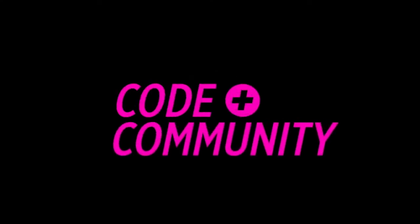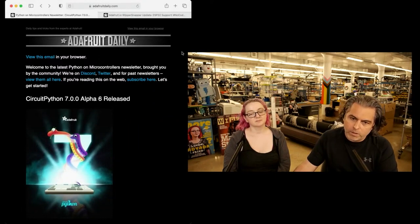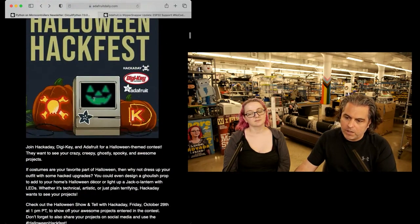Okay, what's new this week? Two things. I'm going to quickly show the newsletter — it's a monster in a good way. We have our CircuitPython 7 alpha 6 release, so do check it out. You can look at all the editions since 7.0 and sign up.